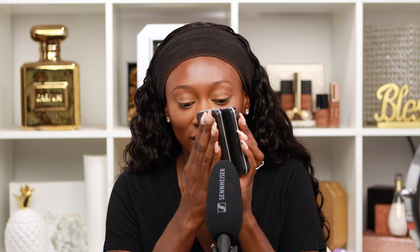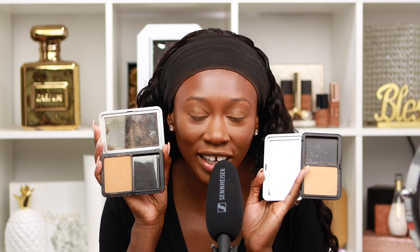Now I'm gonna be using my Makeup Forever Matte Velvet Skin powders — I'm in the shades Y445 and Y365. I have two shades I like to mix and set underneath my eyes. I've been loving these lately, using my Laura Mercier cheek color brush.